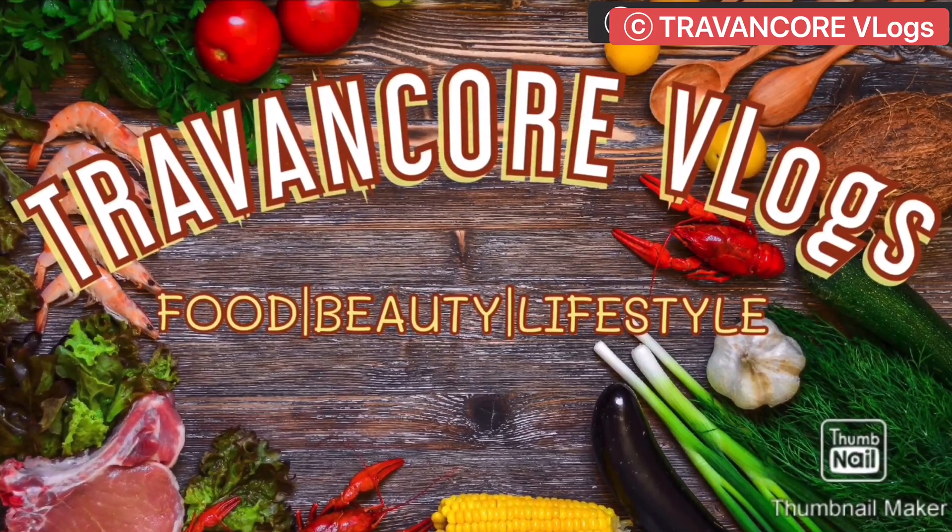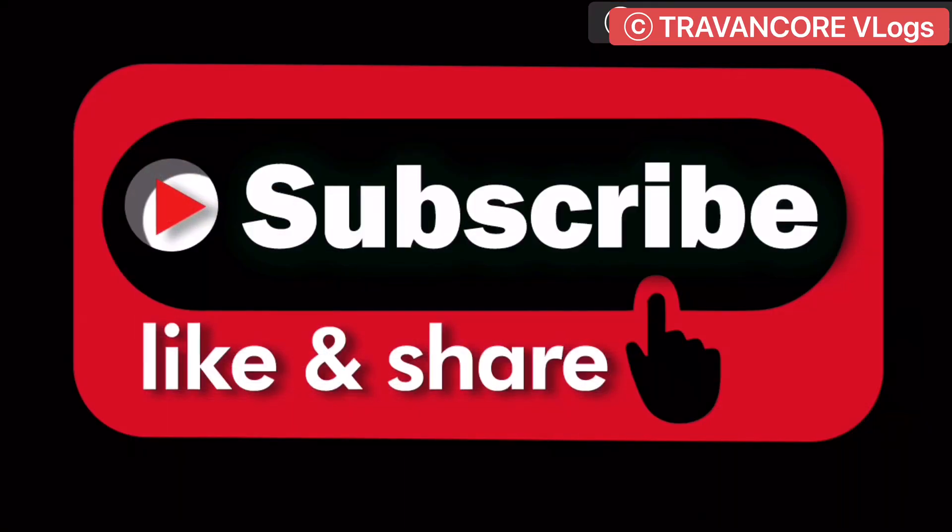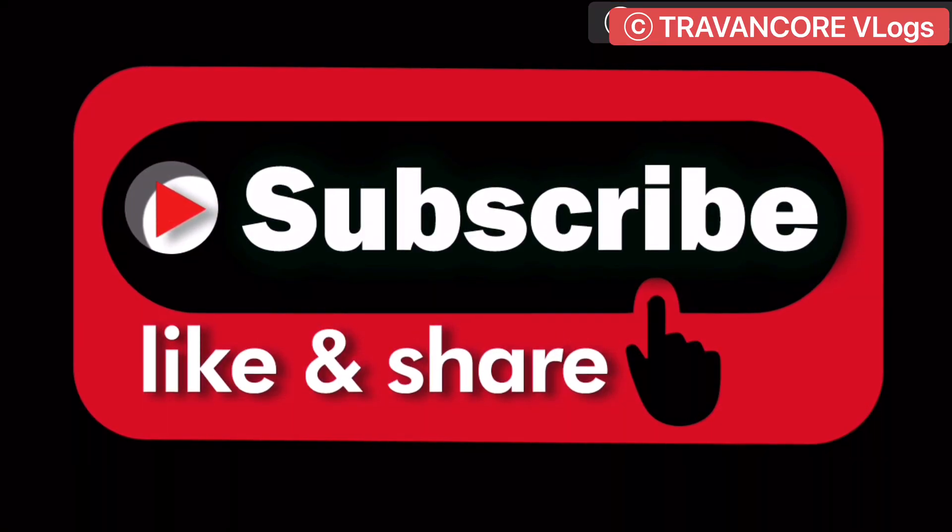Hello friends, I'm going to talk to you in the Travencore vlog. Please like, share, and subscribe.